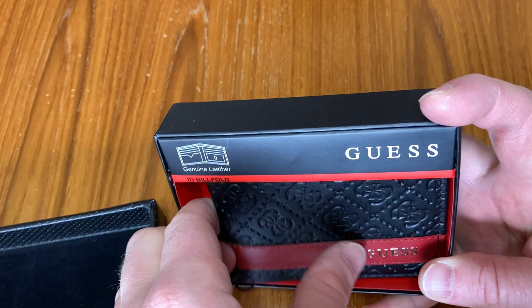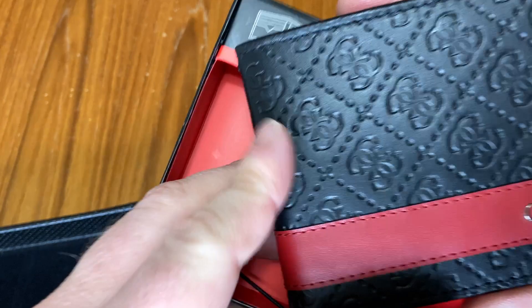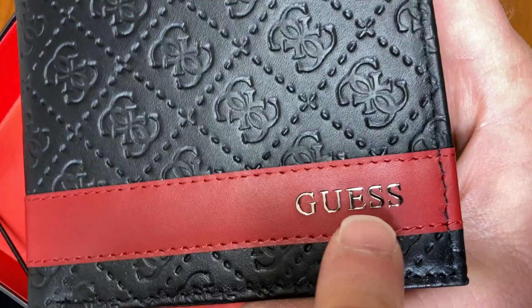It's by Guess and it's a genuine leather wallet, so it's actually made of leather, which is really amazing. Just a great deal, I think. I'm going to smell it. Yeah, definitely leather. It definitely smells like leather. Plus, it's Guess.